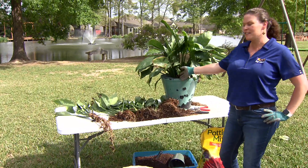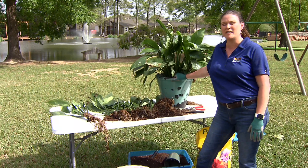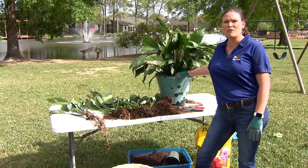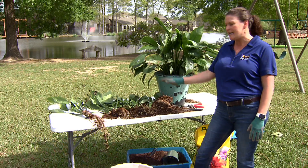I've got a peace lily that I'm working on here today, splitting it out. It's been in this container for about four to five years. It came from a dear loved one's funeral and I've kept it around. It's outgrown this pot so I'm working today on dividing it.